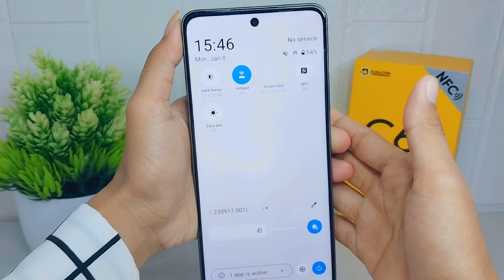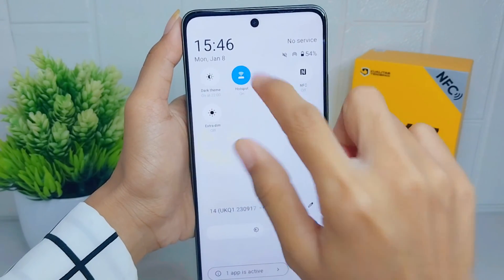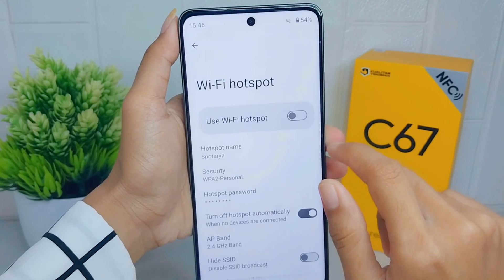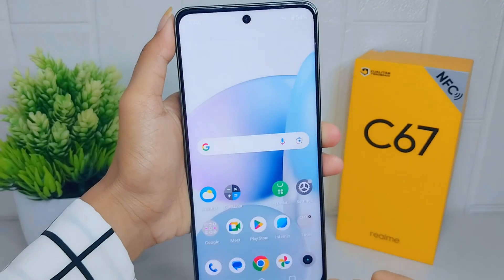That's the tutorial on how to turn on the hotspot on a Realme C67 device. If you found this video helpful, don't forget to like and subscribe to get other information from this channel. Thank you.